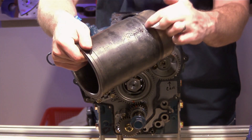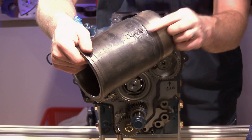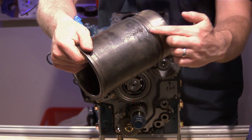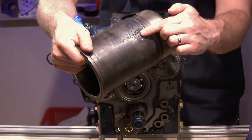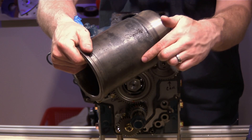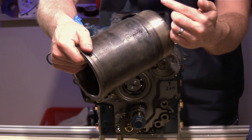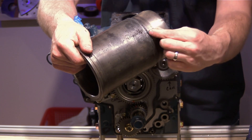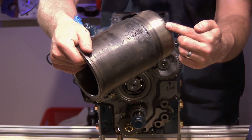That erosion causes pitting inside the cylinder wall, which eventually weakens the wall. The heat of compression and detonation inside the combustion chamber can then lead to a crack forming. Once that crack forms, either coolant leaks into the cylinder and gets burned during combustion, or combustion gases leak out into the coolant and over-pressure the cooling system, or the crack extends past the O-rings and causes coolant to mix with engine oil in the crankcase splash.